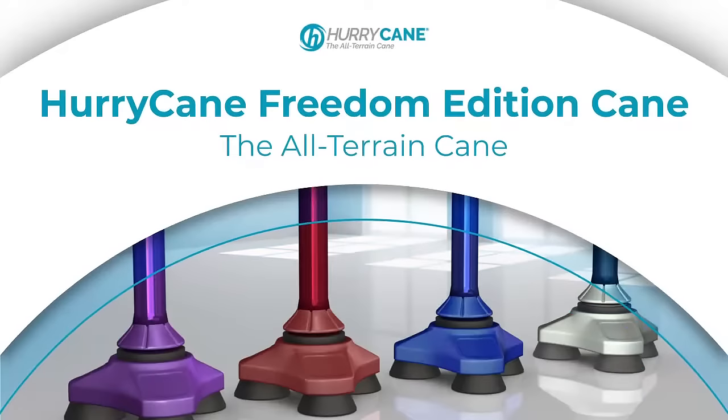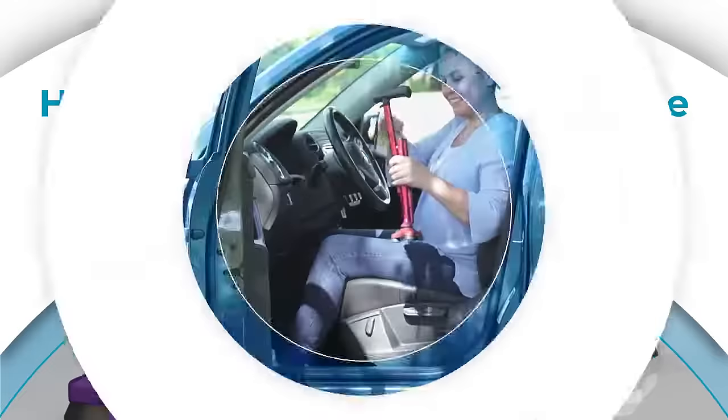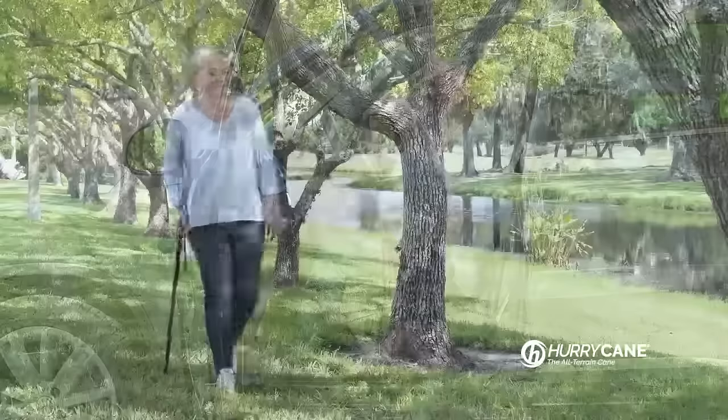Looking for a mobility aid? The Hurry Cane Freedom Edition Cane is made to assist users with their mobility needs. Designed durably and made to last, the all-terrain cane is great for usage on concrete, grass, wood floors and more.